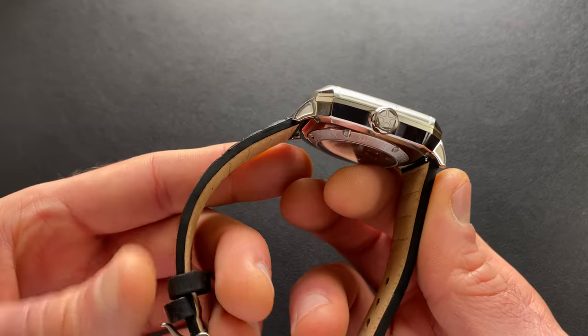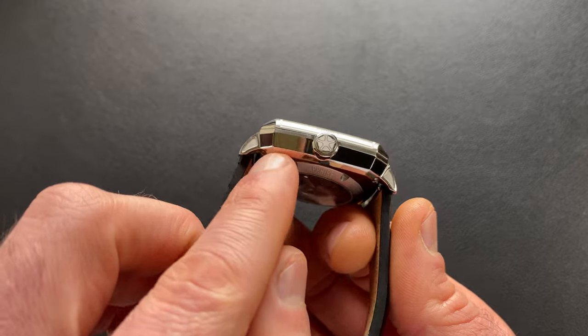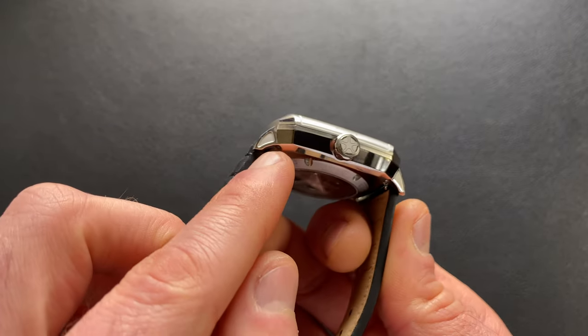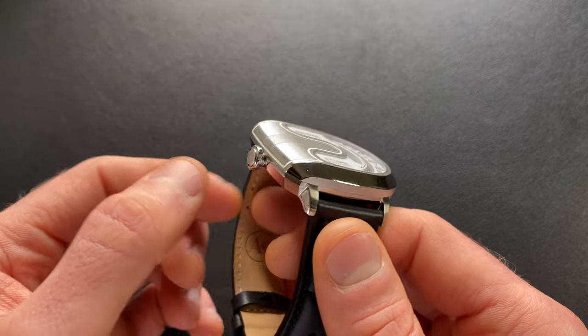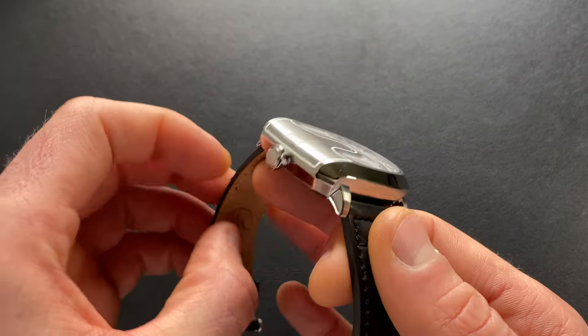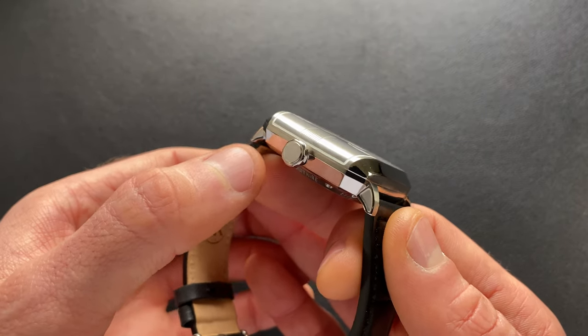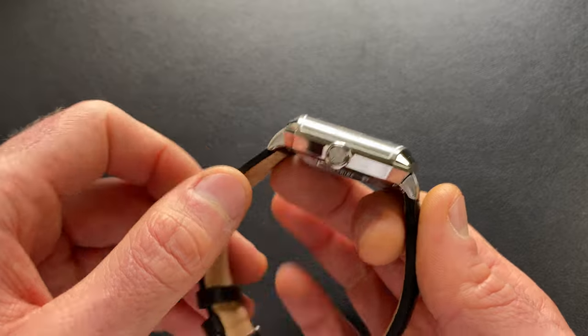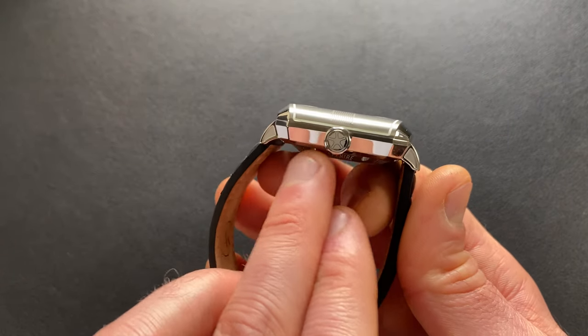As far as the underside of the case, you can see this is where the angles really come into play — you've got a lot of sharp cuts and angular pieces that really contrast the top portion where you have that flowing curve. It does have the crown at the nine o'clock position on this one.